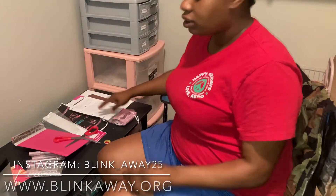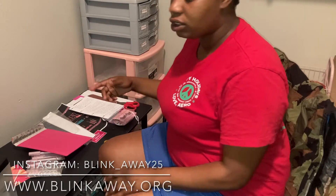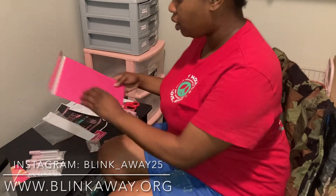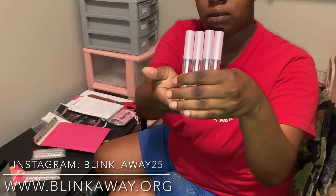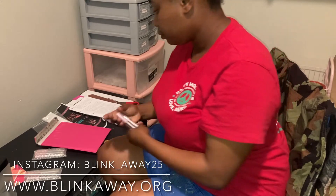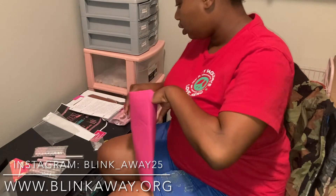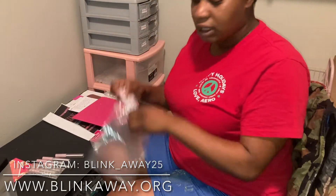So first we're going to go ahead and package this order. I want to thank you, love, for ordering with me — she ordered 10 wholesale tubes. I do have a wholesale account as well as an individual account, and blink away underscore 25 is my main account. So right now I'm just going to put all of her tubes in this bag.